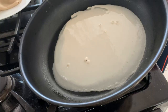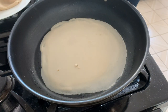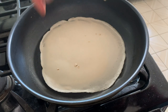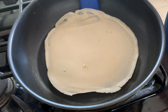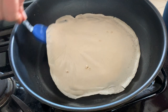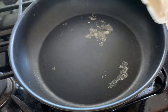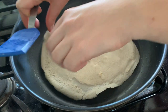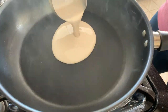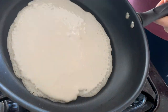Take a pan on medium heat and just swirl that batter around until we get a crepe shape. You'll see the edges starting to peel up — that is what we're looking for. The first crepe didn't turn out that well; I realized my pan needed to be a little bit hotter. I turned it up to medium-high heat, and the second crepe cooked a lot faster and much more evenly.